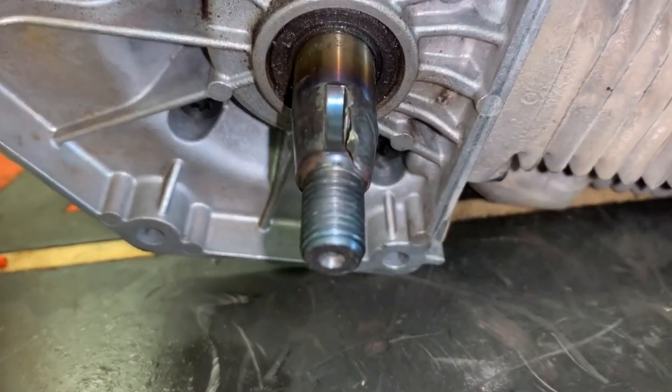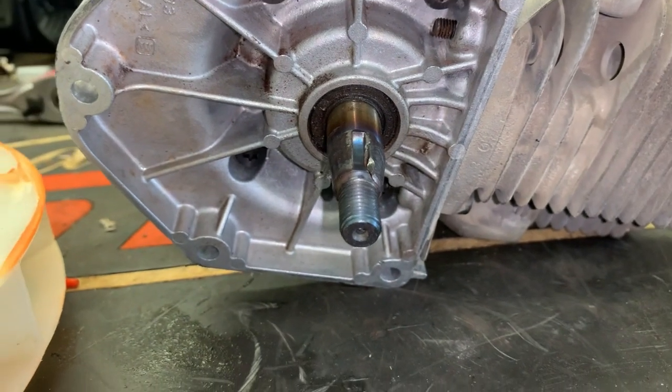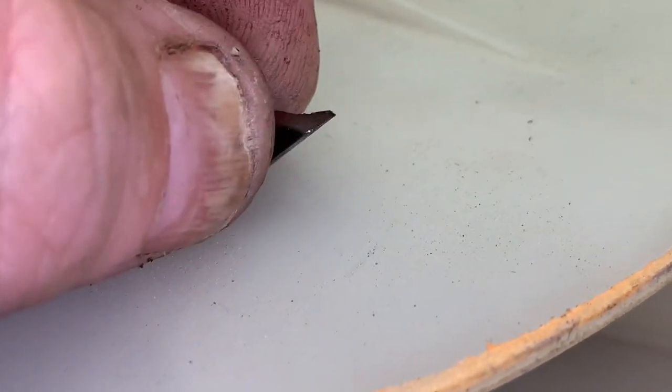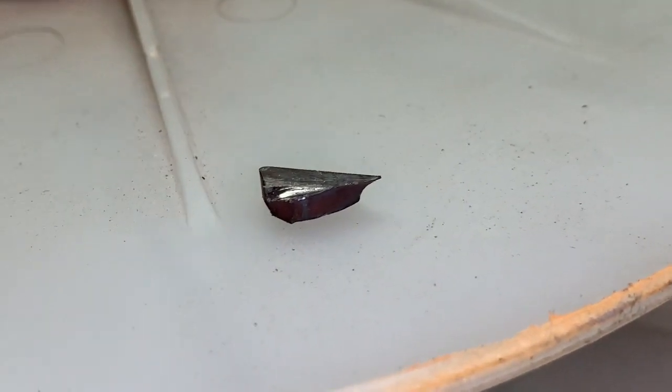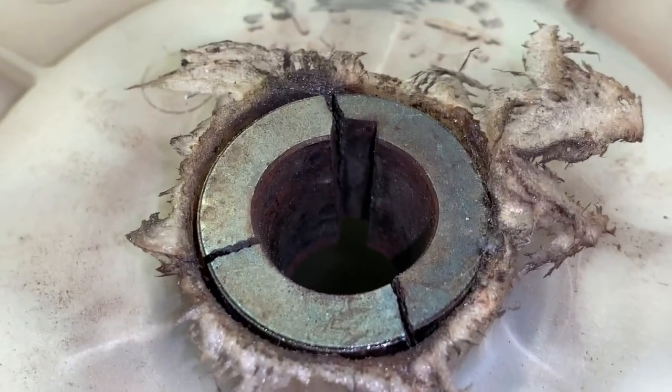So why did this crankshaft fail? Everybody's saying in the comments that it's missing the key. No — I took the key out; the key's right here. It's just chewed up. The center fan hub is also destroyed.